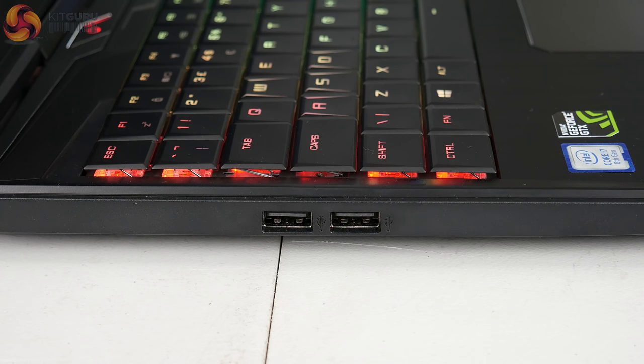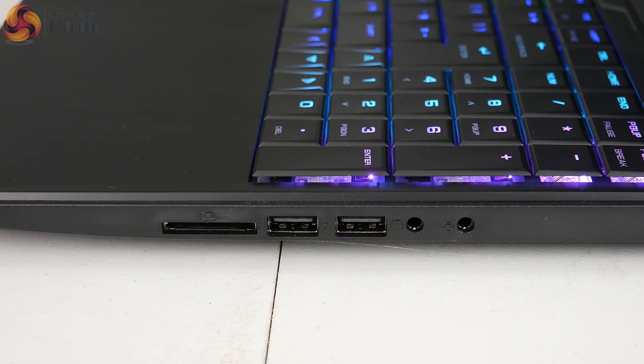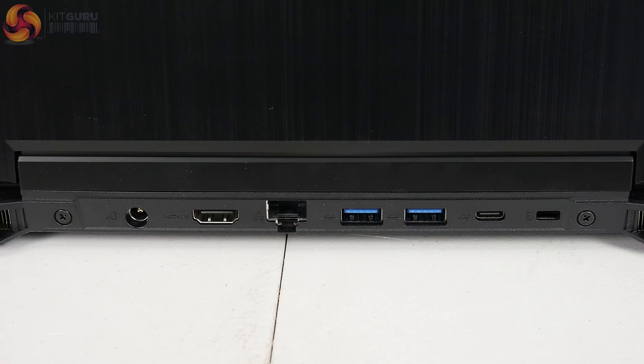On the right-hand side there are two USB 2.0 ports, while on the left there are another two USB 2.0 ports as well as headset jacks and an SD card reader. Around the back there's even more: an HDMI output, a full-size ethernet port, two USB 3.1 Gen 1 Type-A ports, and another in the Type-C form factor. There's also a Kensington lock and the power input around the back.